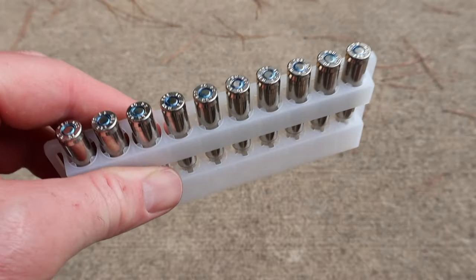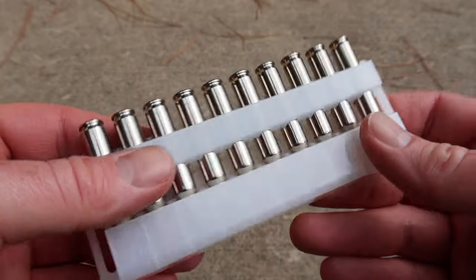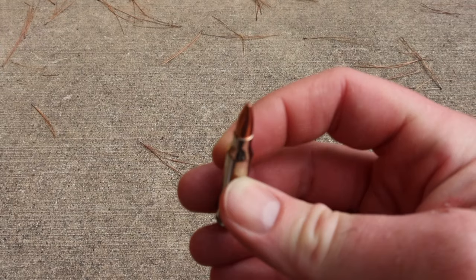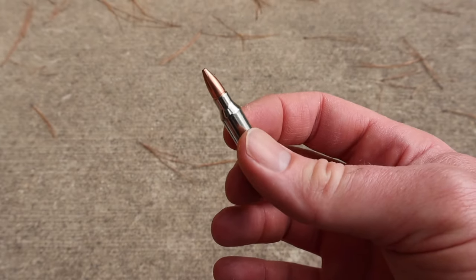It comes in your standard Federal plastic ammo holders with your belt loops that no one uses. Blue lacquer sealed primers — a nice touch. Nickel plated cases. Let's yank one out. There's your 55 grain TSX. There's your ammo. Let's go ahead and load some up and shoot it and see how it does.